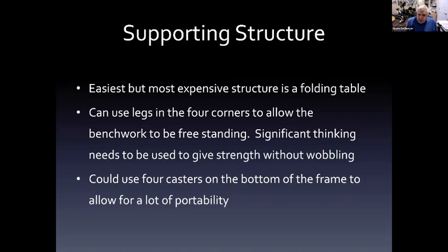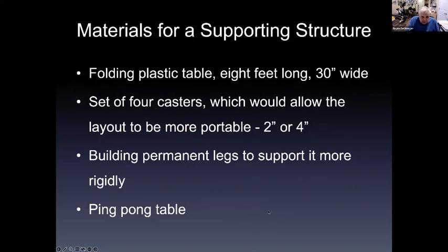Larry built a layout for the upcoming train show and put casters on it so it can slide under the bed — a great idea to get it out of the way when not in use. In my case, I have a permanent layout where I use legs attached to the wall on one side, which keeps it very stable. You could also use a ping-pong table or pool table sitting idle in your basement as a supporting structure for the layout.